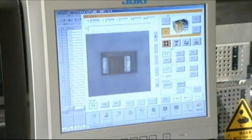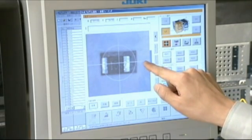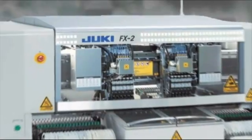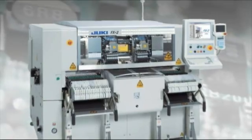Easy-to-use features such as automatic component measurement and auto-pick teaching improve operation and further reduce downtime. The FX2 from Juki — a high-speed modular chip shooter that will increase your production capacity.